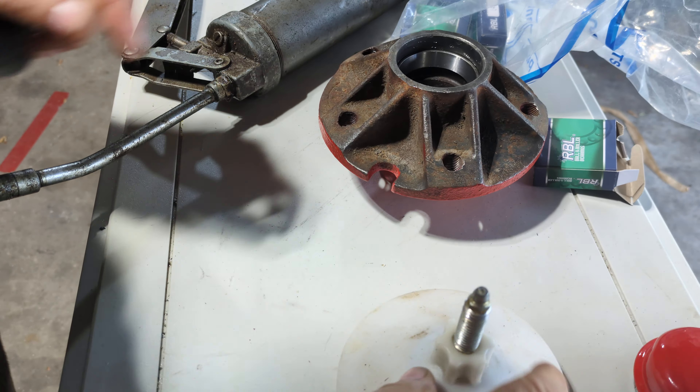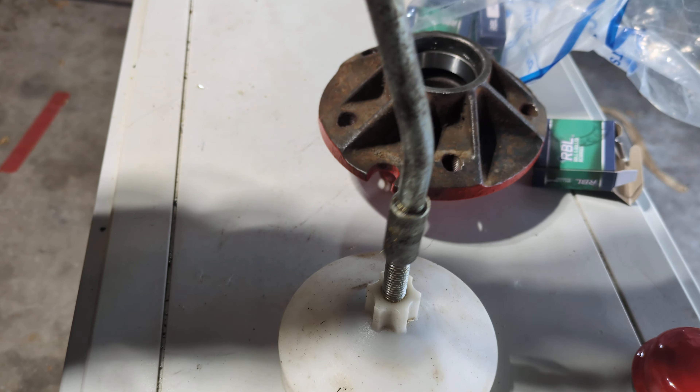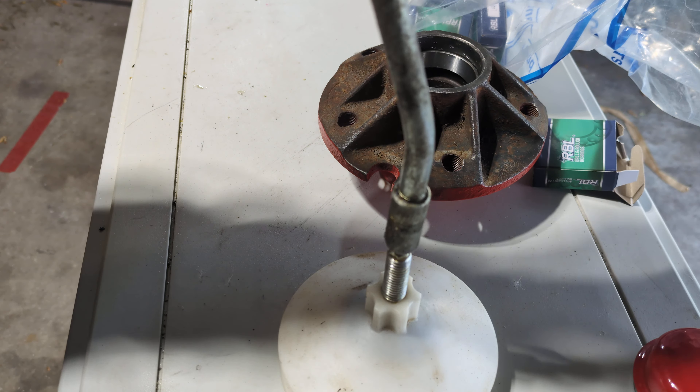You have a grease gun, which I have here. Pop her on there and you start filling her with grease. Now, I've got a bad feeling this grease gun is pretty well out of grease, so I'm going to have to do something about that. I'll grab my other grease gun. I can't remember what kind of grease I have in this one, but I bet it's probably close to the right type I need.